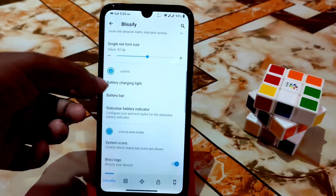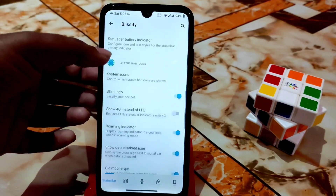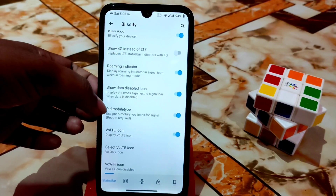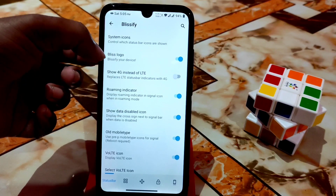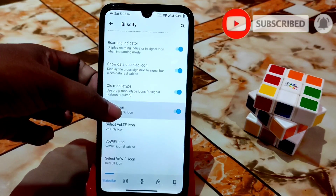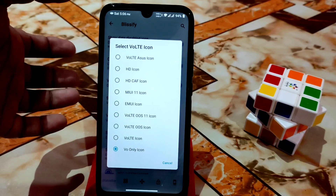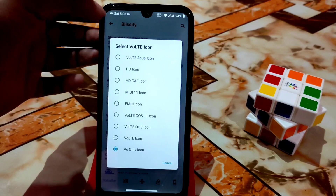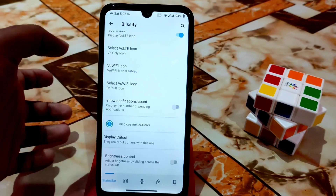You can change the charging light color, battery power customizations, and system icons — enabling headset and other icons. You can select the mobile network type, roaming indicator, and VoLTE. I'm using the Blissify logo here. You can enable or change the VoLTE icon style — HD icon, ASUS, EMUI, and more. You can also show notification count to display pending notifications.